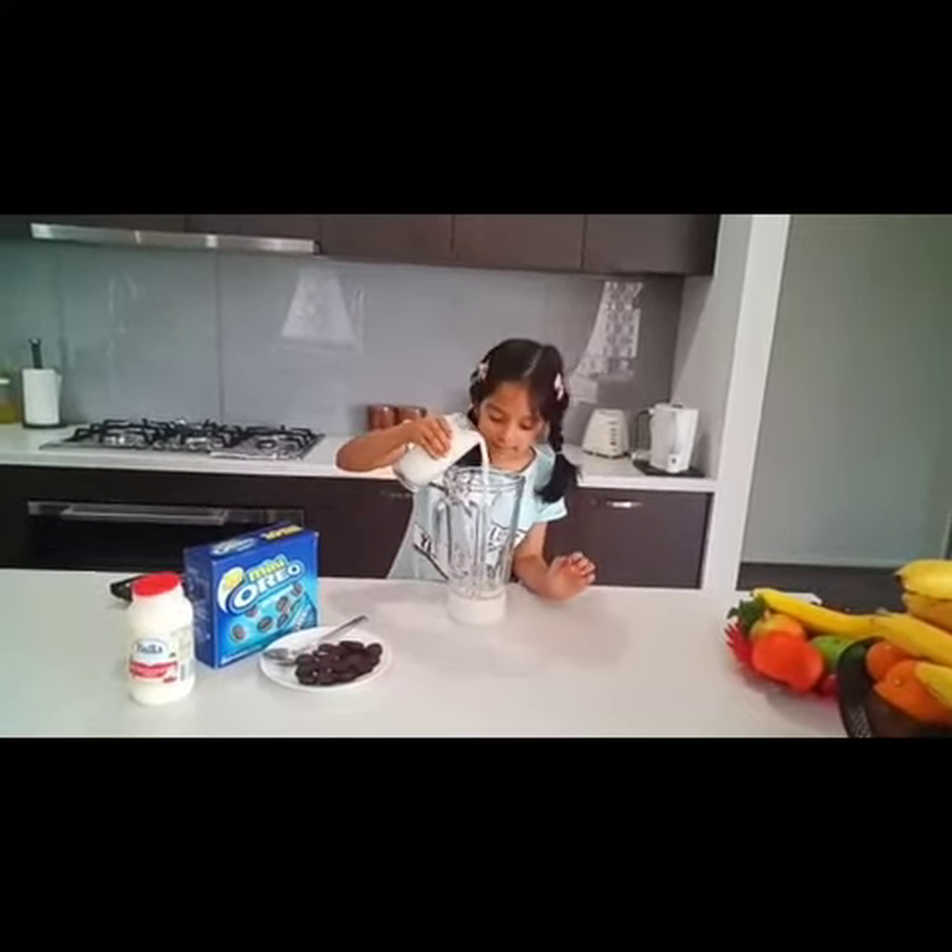Now we put the Oreos. I'm putting actually five sticks, but you can put more in if you want, if you're making this also.